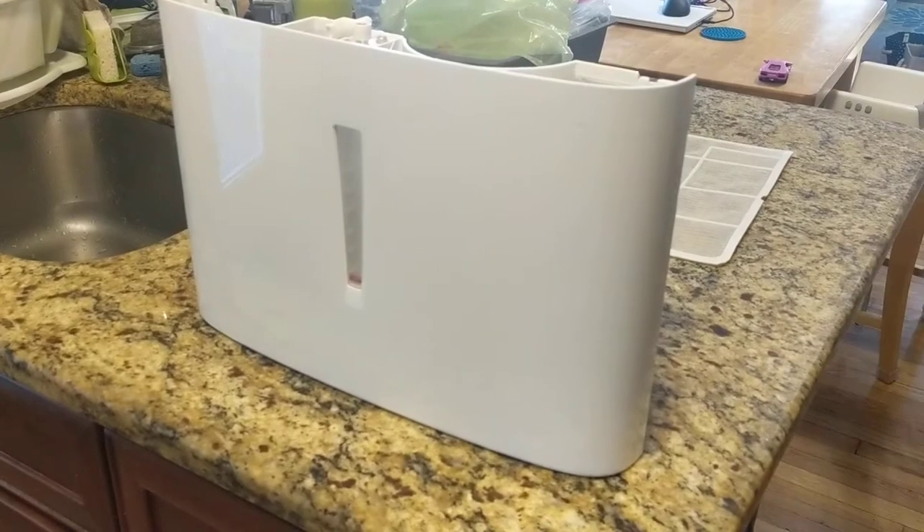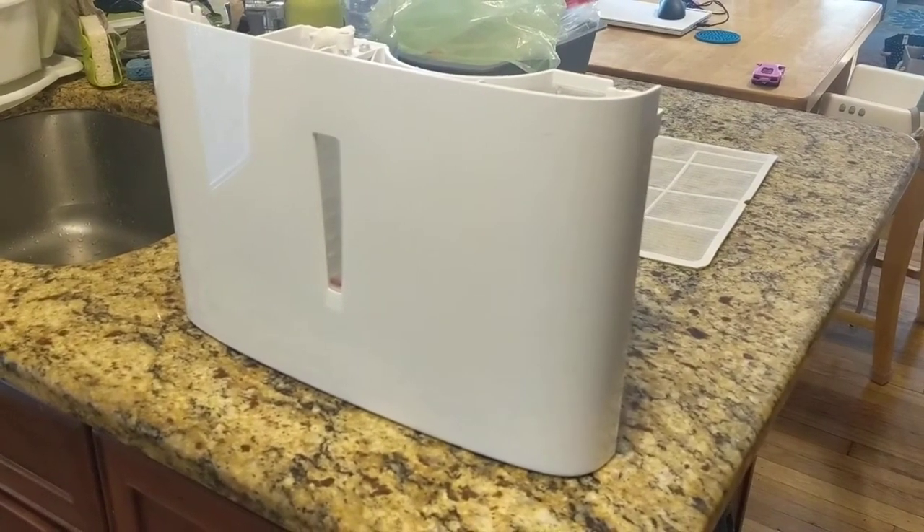Hi, I'm going to show you how to access the inside of the Frigidaire dehumidifier bucket for a thorough cleaning.